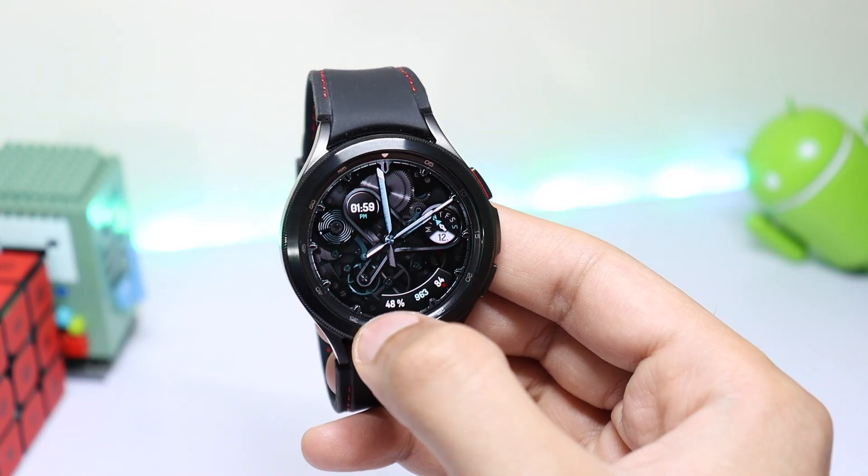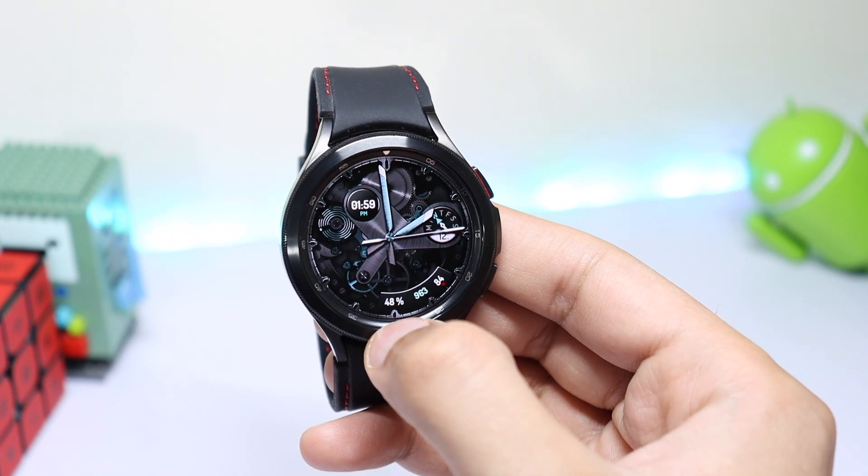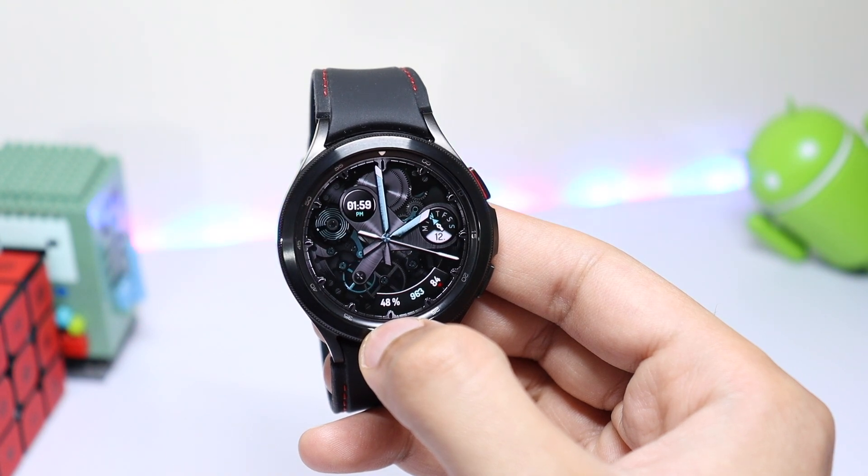This is an amazing watch face from Rarity Watch Faces with a nice-looking mechanical dial in the center. You can also change the theme by single tapping on the watch face. Try it out from the Google Play Store on Samsung Galaxy Watch 4 or from the Galaxy Store on Galaxy Watch 3.